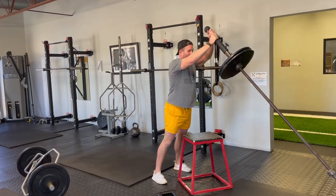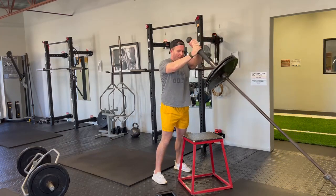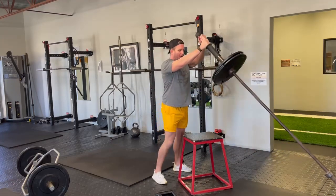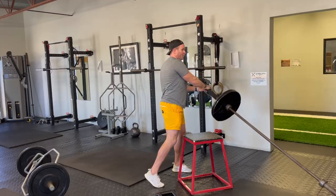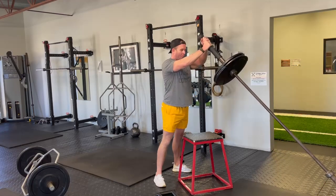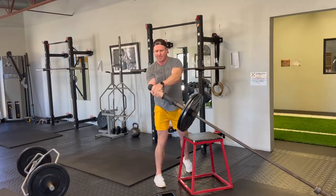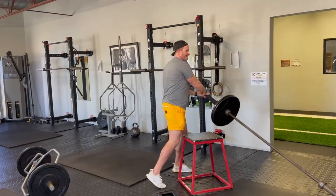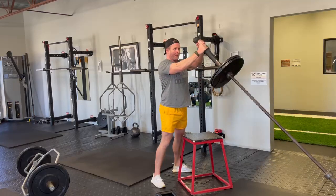We're going to pause each time in the middle here. I want you to bring weight down, bring it to the top, the other side. I can pivot this foot to help me a little bit. Back up, pause, pivot the opposite foot. Bring it back in the middle, pause. Bring it back in the middle, pause.